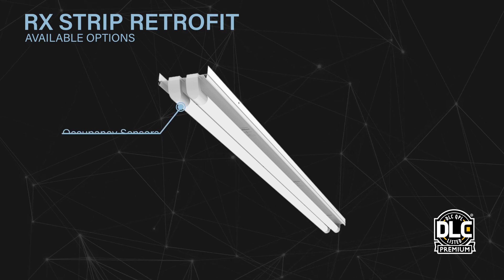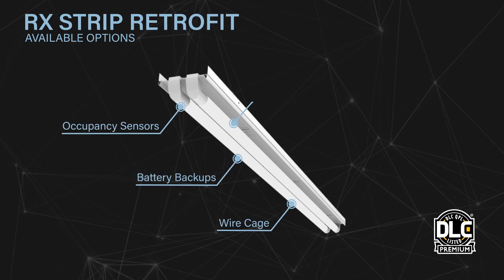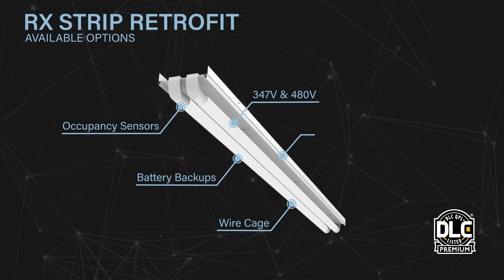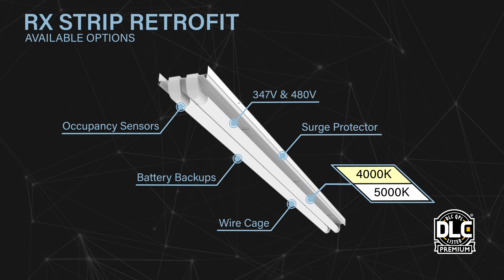Available options include occupancy sensors, battery backups, wire cage, 347 and 480 volt, surge protector, and 4000 and 5000 K color temperatures.